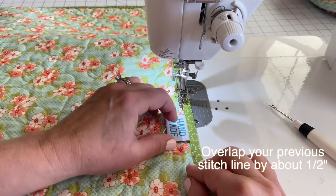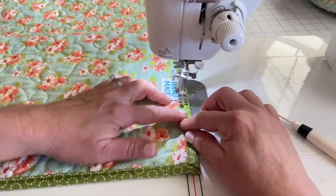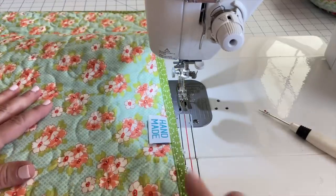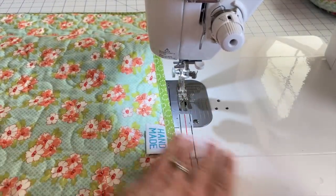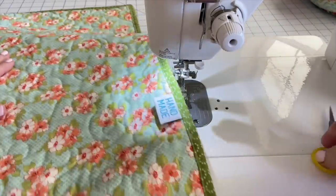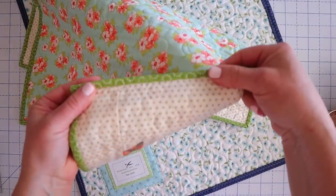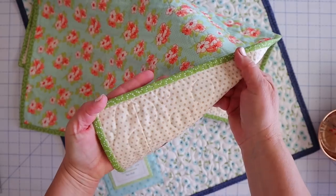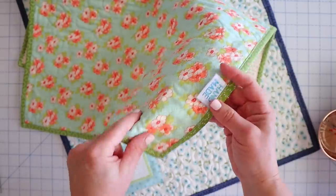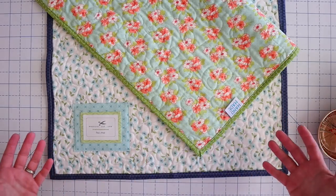Then I can go ahead and just sew right over this. Backstitch again at your stops and starts. Trim off any threads, make sure the front looks good, and we're done. Here is our second label — look how cute that is, and it was so fast. I love adding labels into my binding like this because you can't even see that I pulled that binding out and re-added it. This little tag is cute and secure in there. Two super easy ways to label your quilts or handmade projects.